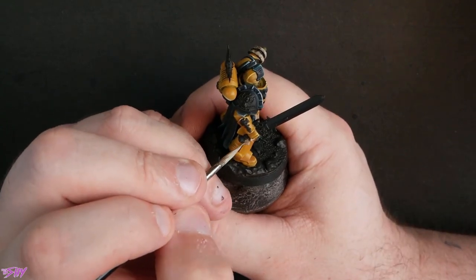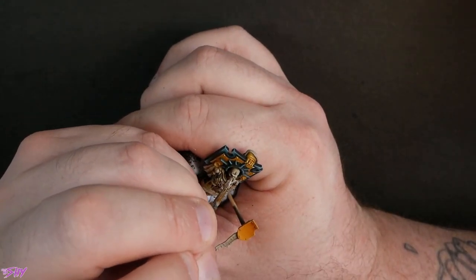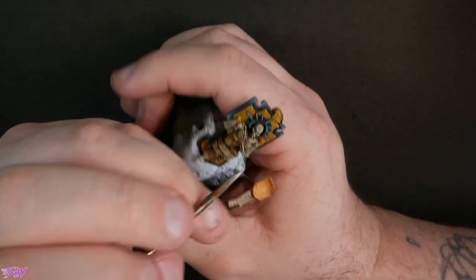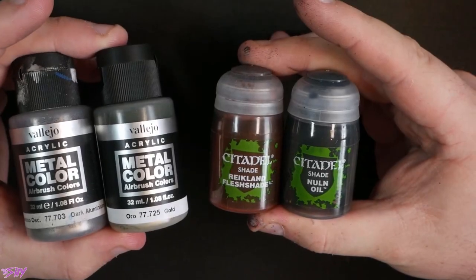We'll continue to work up — eventually getting into really pale, basically pure white, just picking out tiny, tiny little dots.